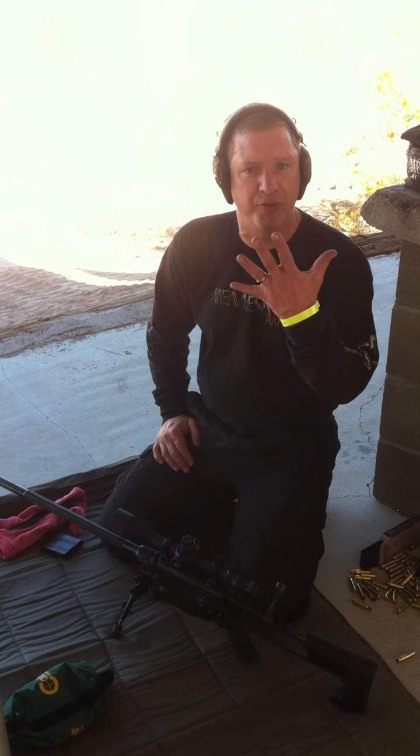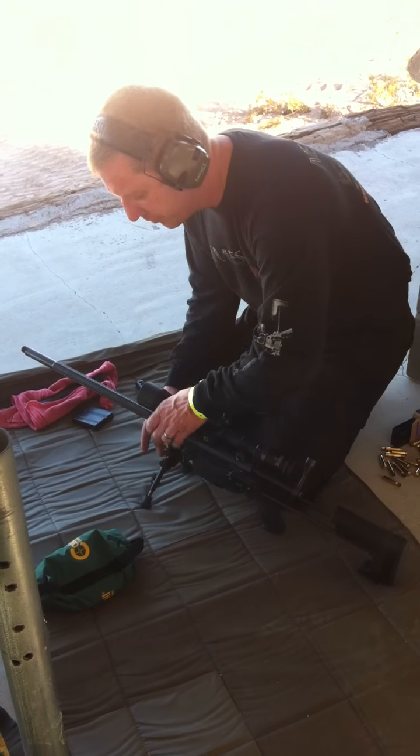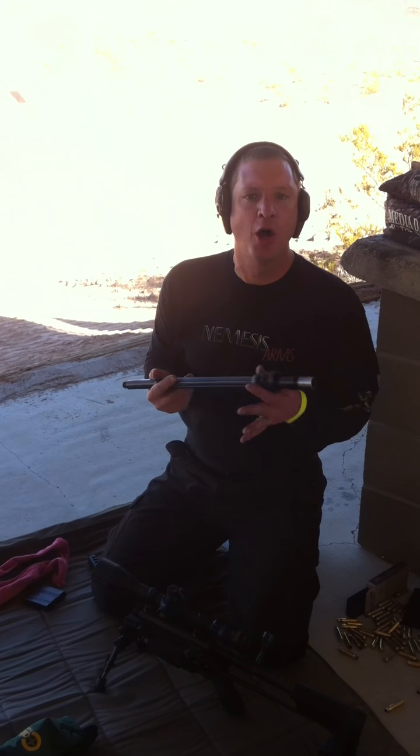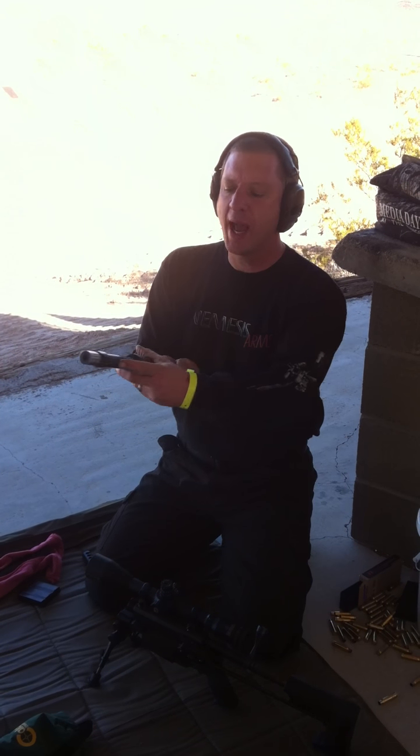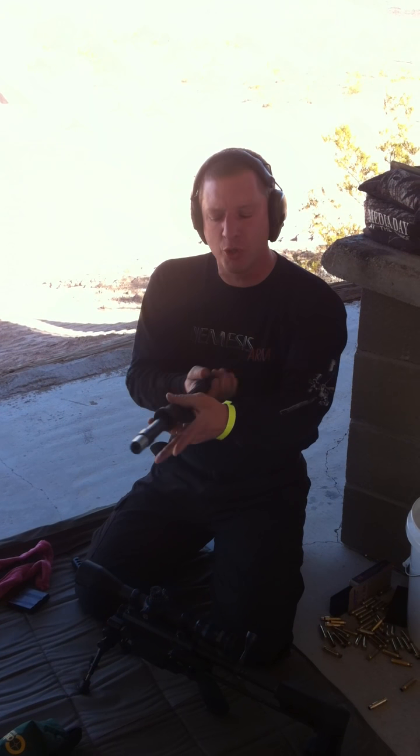We needed to switch out a caliber. All we need to do is take off the barrel and put a new barrel on. It is the same mag and same bolt for all five calibers. The barrel comes off just like this — that's how easy it is. It does not lose zero. All you have to do is change the barrel. We have all of our barrels with the caliber marked right on the side, so you know what caliber you're working with.